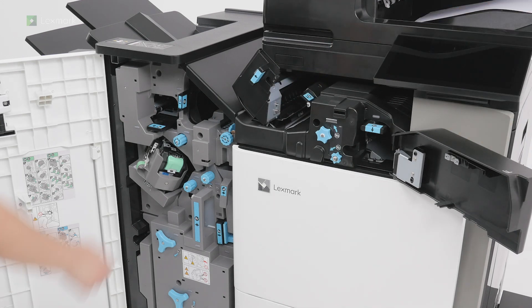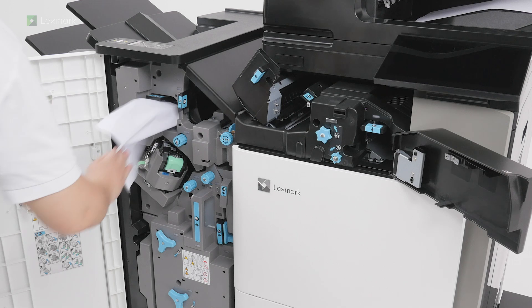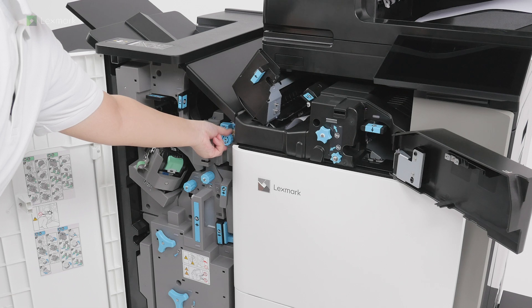Lift handle R4. Turn knob R2 clockwise and then remove the jammed paper. Move handle R1 to the left. Turn knob R2 counterclockwise and then remove the jammed paper.